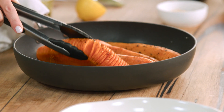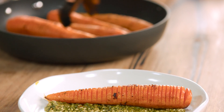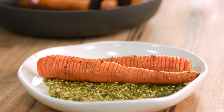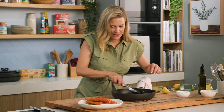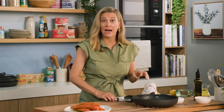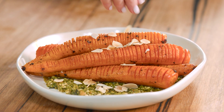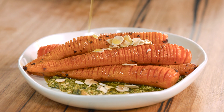Grab the carrots and just be really careful not to break the Hasselbacks. Just lift them and you can top to tail them — look at the colours. Pop a few on the top. And because there are almonds throughout that rocket and basil pesto, I thought why not finish off with some more — just a little over the top. And to tie it all together, some extra virgin olive oil.